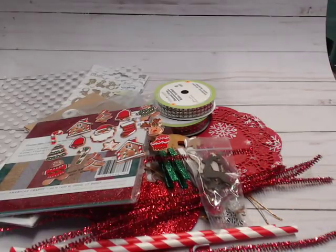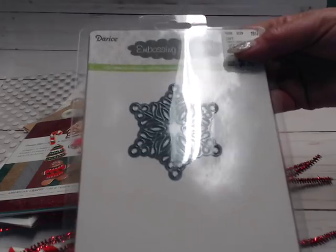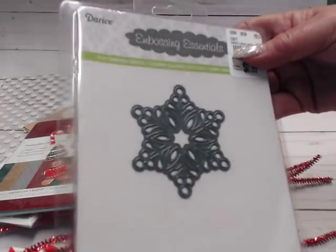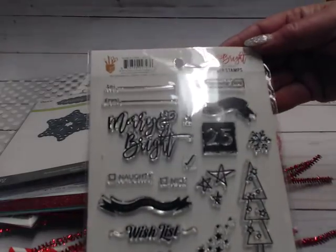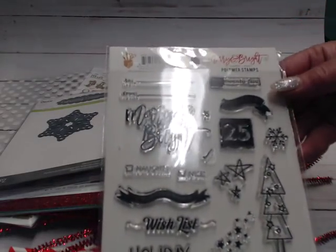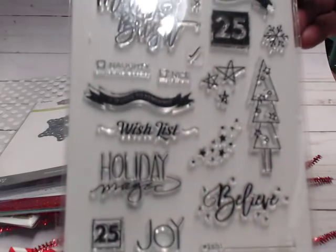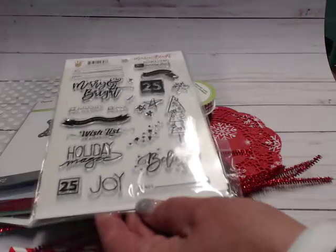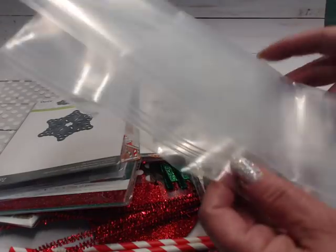I'm going to be giving away this snowflake die so you can cut out snowflakes. I'm going to give away this stamp set, Merry and Bright, which is from Fancy Pants — it's so cute to use during Christmastime. And then last but not least, to round off the giveaway, is going to be one of the bags I showed in the very first video, so you can store all of this stuff inside of it.